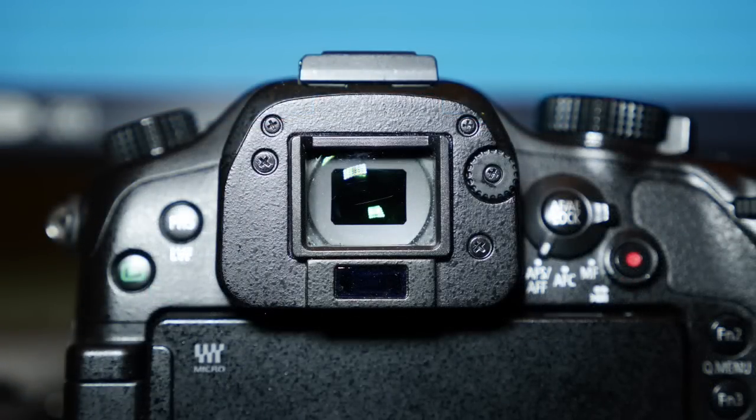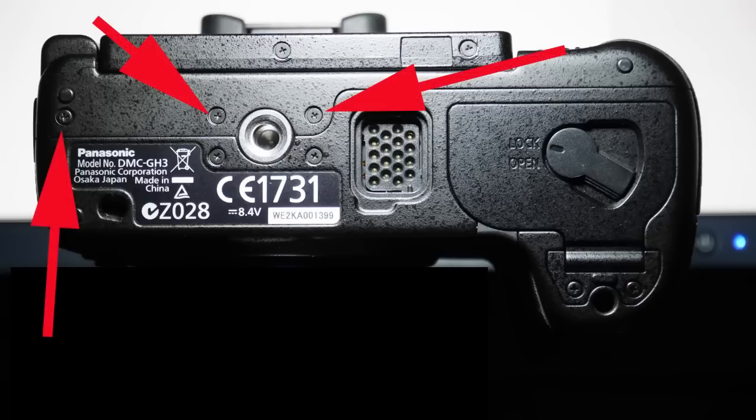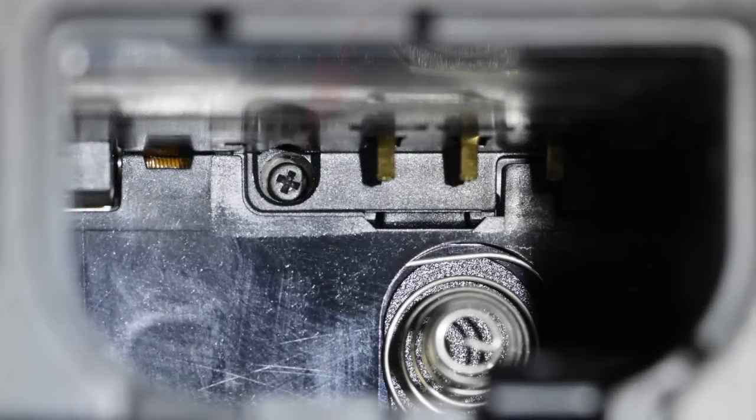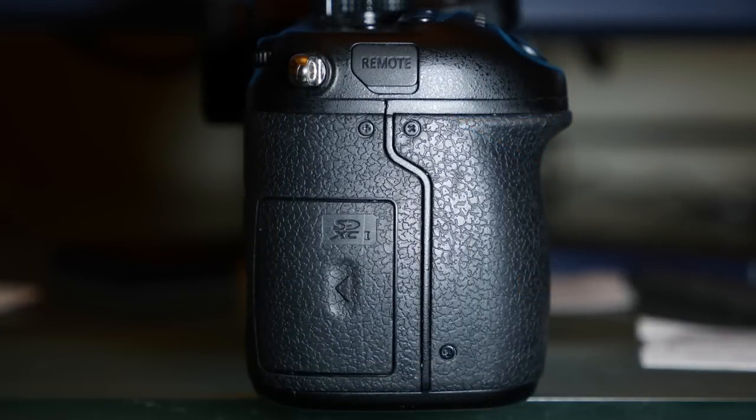First you have to remove the camera back. All the screws are quality items and will not burr easily — nevertheless, take care. Remove these three screws from the underside of the camera, this one from the battery compartment, this one from the left-hand side, and these from the right.